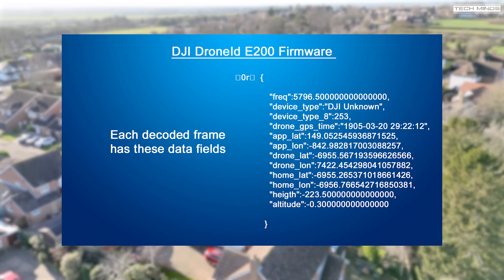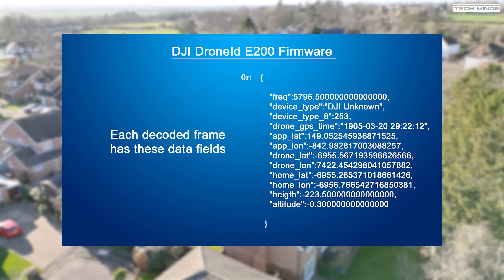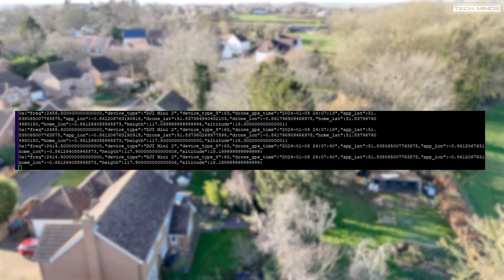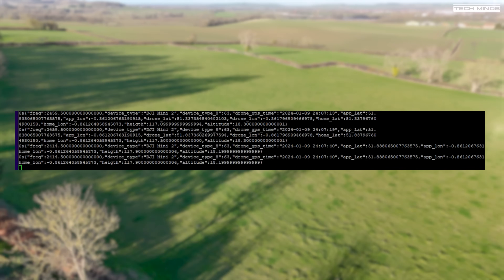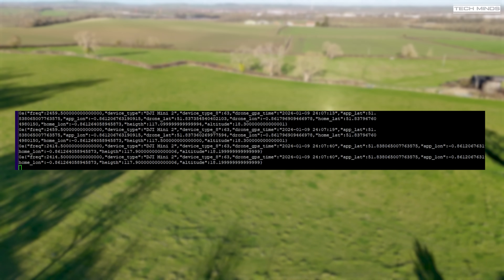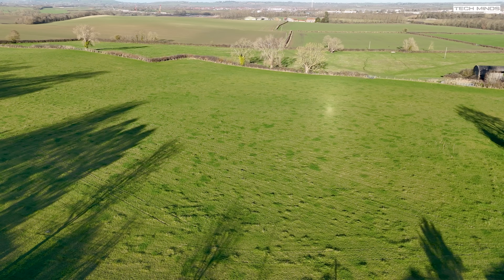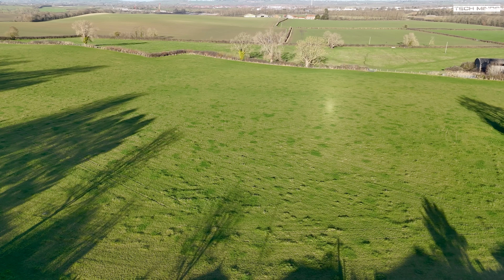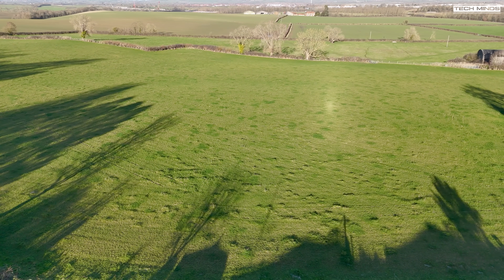While I was initially setting up this firmware to test for the first time, I was surprised to pick up some drone transmissions from someone else. After looking into the data more closely and checking the GPS coordinates on a map, the drone and pilot were over three kilometers away — so who knows how far this will reach with a dedicated and properly tuned receiving antenna for 2.4 and 5.8 gigahertz.